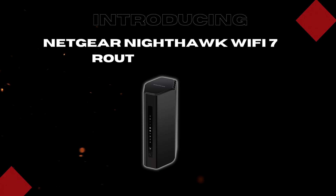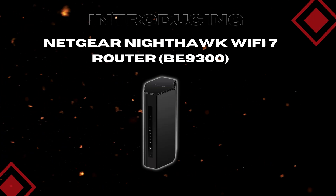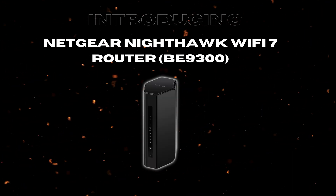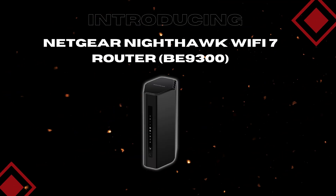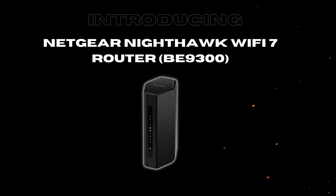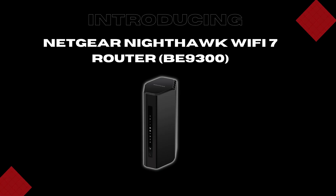This router promises blazing fast 9.3 Gbps wireless speeds, robust security features, and the ability to handle over 100 devices, all packed inside a sleek modern design. It's built for gamers, streamers, and busy households alike. But before you click that buy button, let's break down the pros and cons so you can decide if this router is a fit for your home or office.